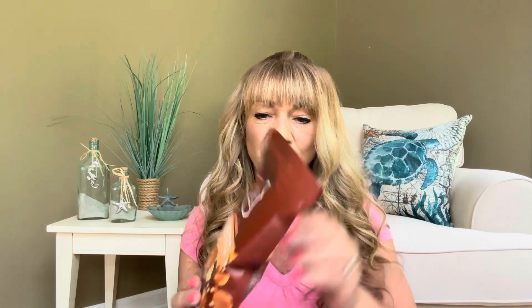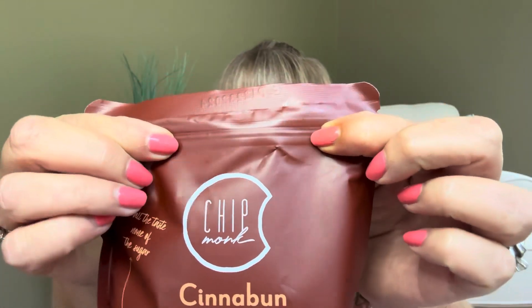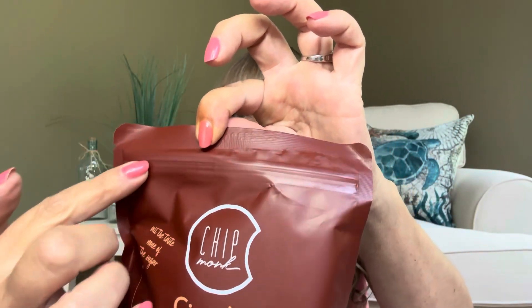We got a big one here — this is from Chipmunk, and you know how much I love to say Chipmunk. This is the Cinnabon keto bite. I love Cinnabons! It is monk fruit, gluten-free, one gram net carbs, soft and chewy, and one gram of sugar. We have a nice container here — serving size is one bite, there are eight servings per container, and that's going to be 90 calories per serving. What's really nice is they give you a resealable bag once you rip it open, which is really cool.